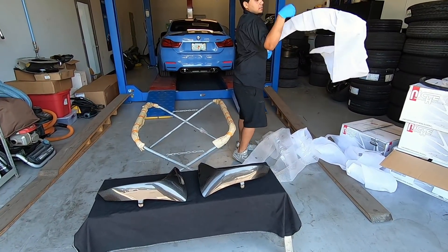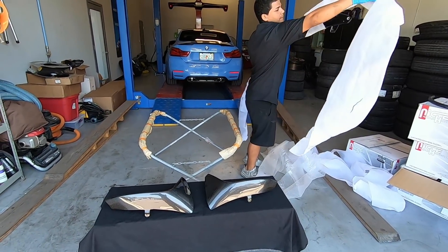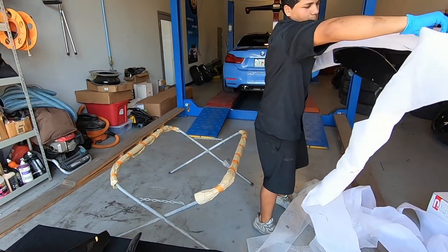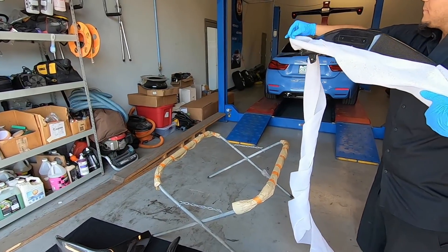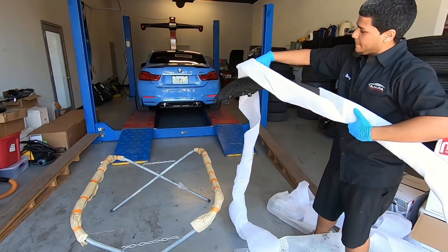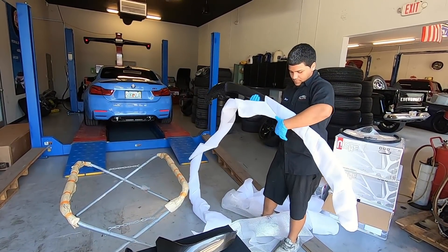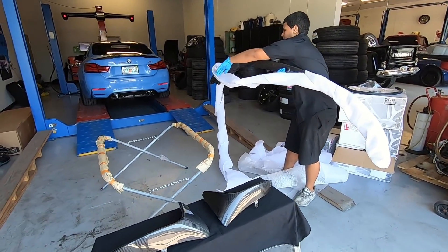Getting this thing unwrapped, let's take a look. Oh that's nice — looks like they're pre-drilled, so you don't have to drill into the carbon. Oh yeah, that is nice. These pieces here just sit kind of inside. My other buddy Josh has a white M4 and you guys did the same lip on his. Good — at least it didn't come damaged.